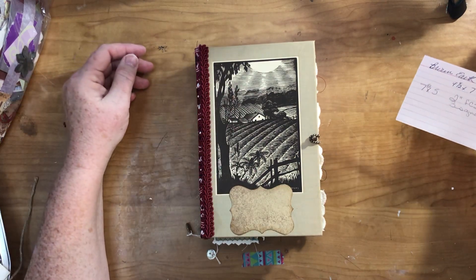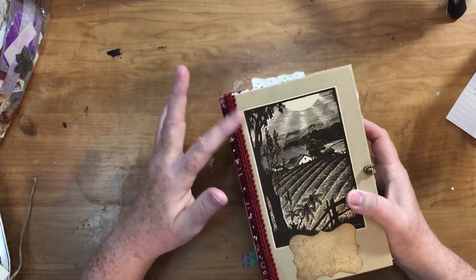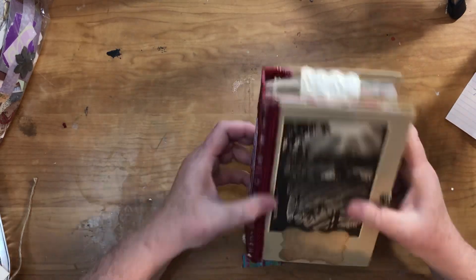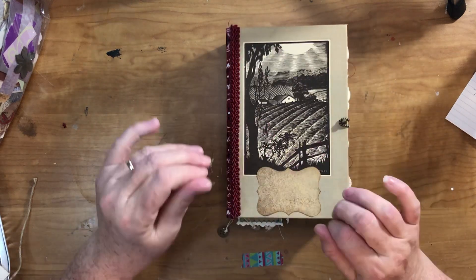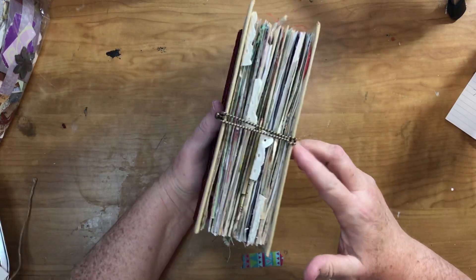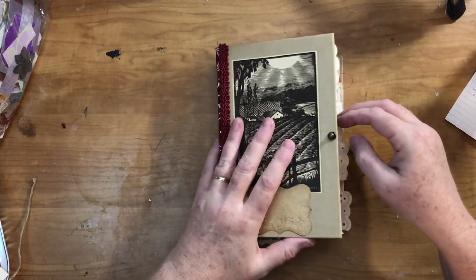I'm going at the brown earth farm journal and it measures five inches by seven and a half, it has a two inch fabric covered spine, three signatures. I put some trim to finish off the fabric on the front but not on the back because I didn't want bumpy trim there. I did a little punch of some scrapbook paper and glued it on. It's got a farm scene on the front, a hair tie post closure, and three buttons tied onto the journal strings.